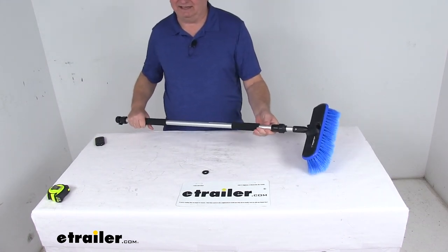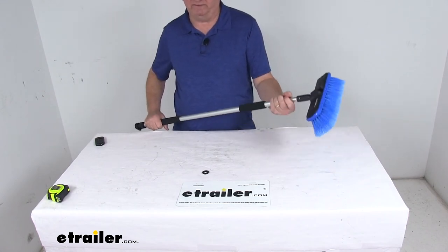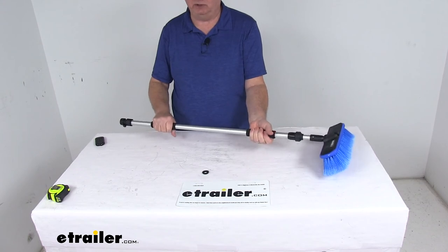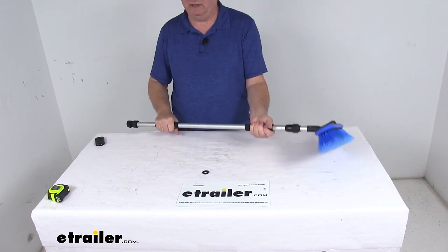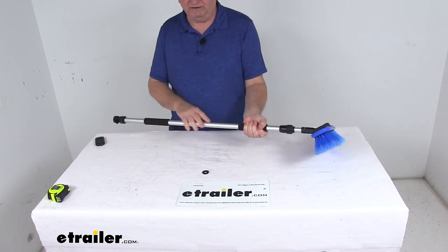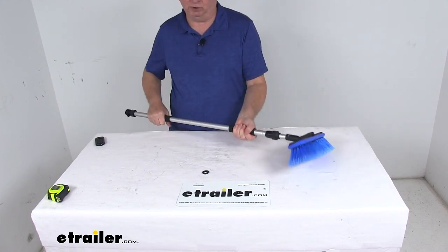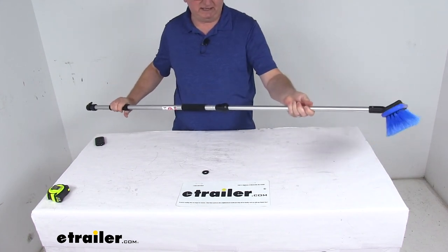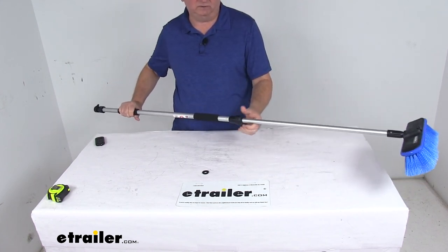It is a nice lightweight design with an aluminum handle that makes washing very fast and easy. On the handle itself there are two foam grips that give you a nice non-slip grip to help when you're washing your RV — so even if your handle gets wet it will give you a nice grip to hold on to. And if you need to telescope it out, just extend it, tighten it down and it will still work for you.